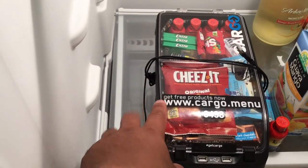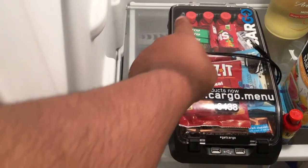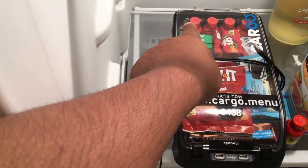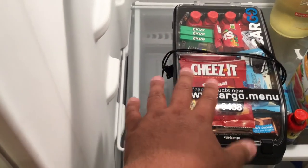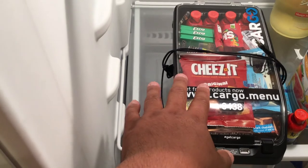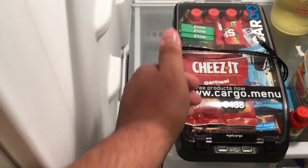Basically in about two hours, those five energy drinks would be nice and cold. The rest of the stuff takes about a good hour to an hour and a half. Then the chocolate bars get cold — everything is cold.